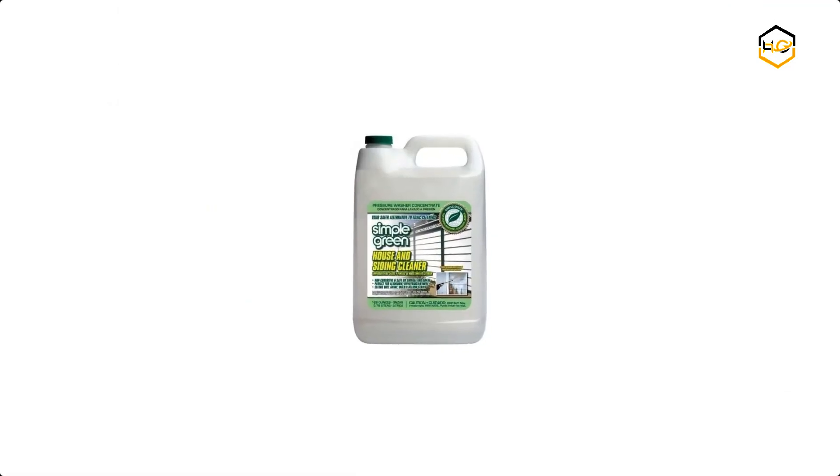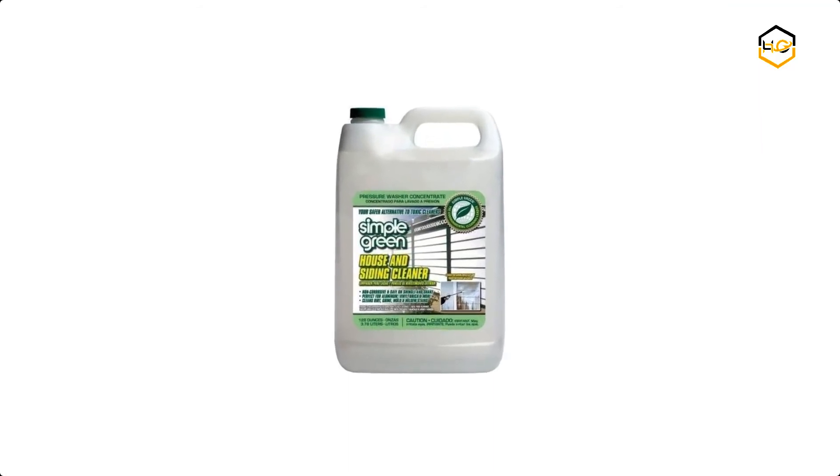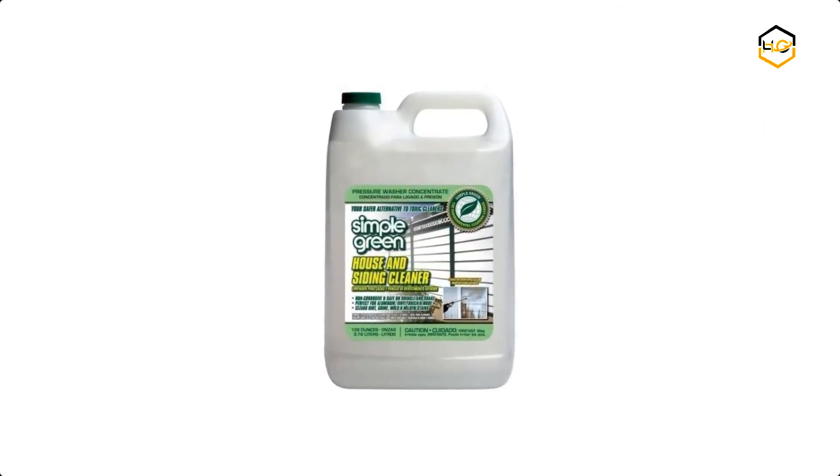Now it's your turn — let us know in the comment box below if this video helped you find the best vinyl siding cleaner for your needs.